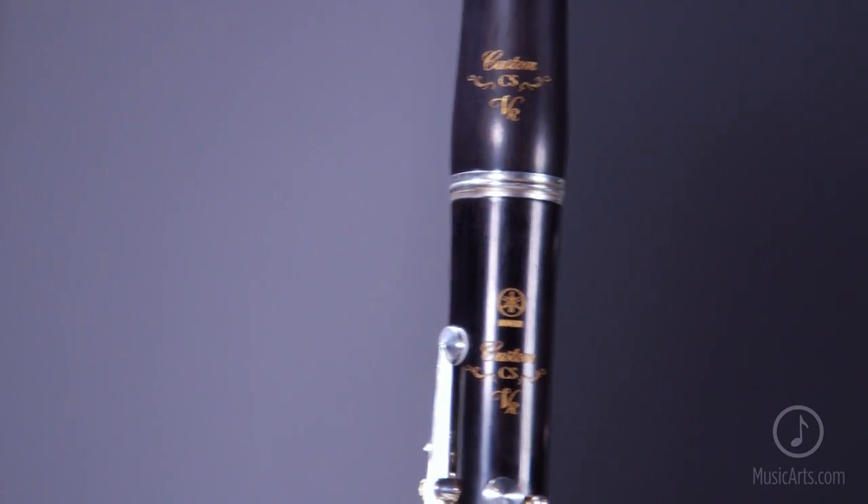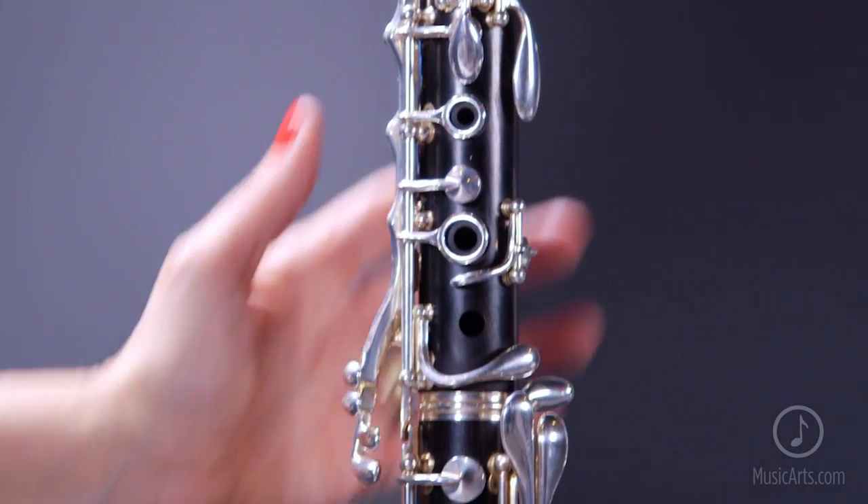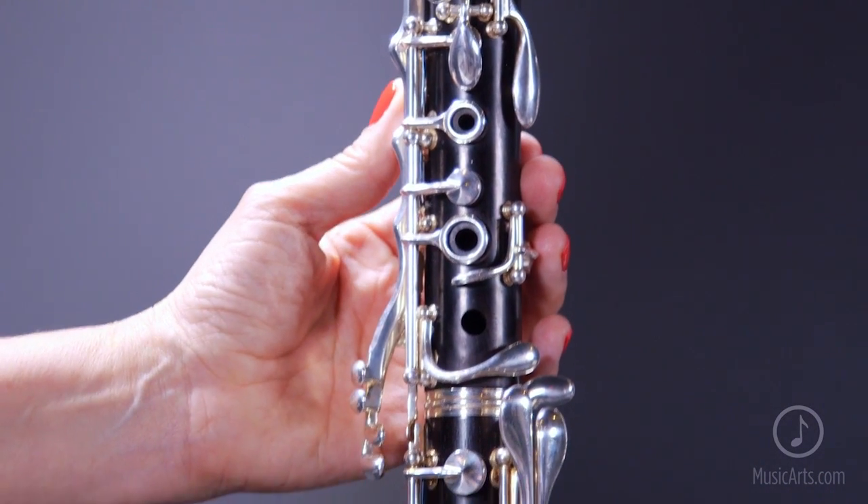Hi, my name is Julie DeRoche, and I'm professor of clarinet at DePaul University in Chicago. I've just become a Yamaha performing artist because I love the new CSVR clarinets. I'm going to talk about the A clarinet.